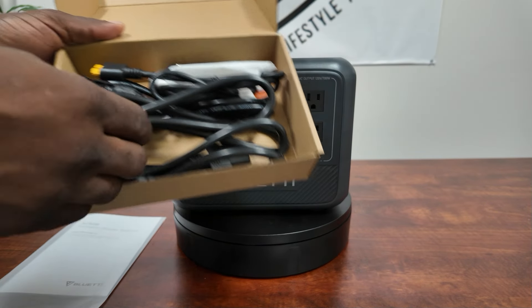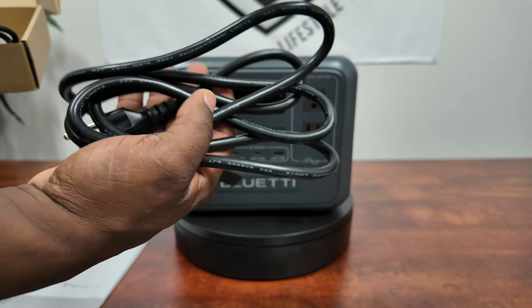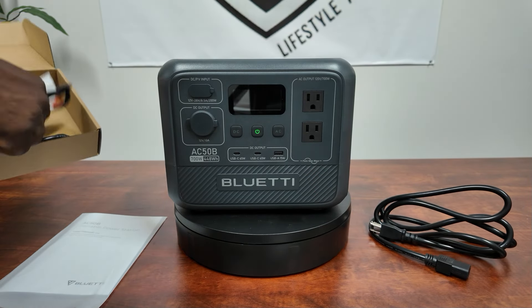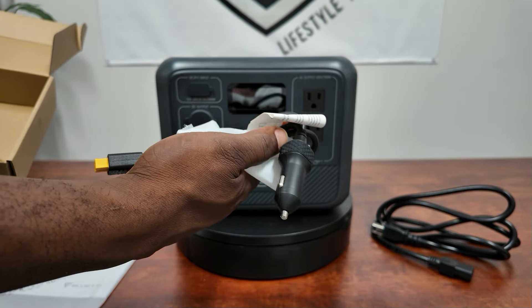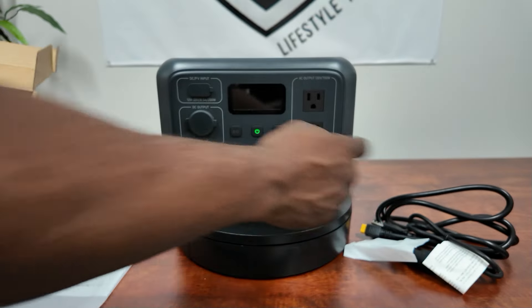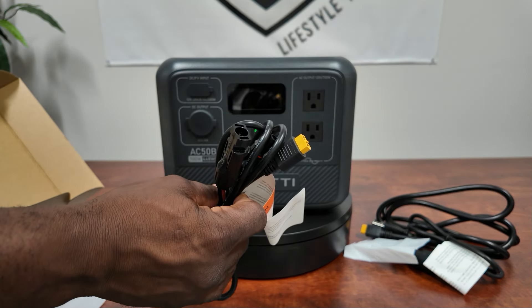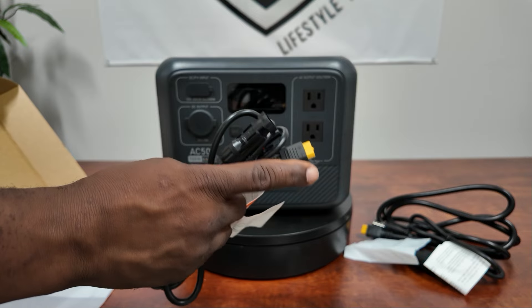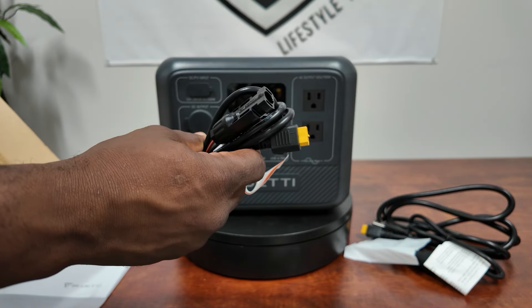In your box you have your AC charging cable. This is your 12-volt cable — so in your car's cigarette lighter, 12-volt output, you can charge right here, that's where you get your 108 watts. And over here we have our solar charging cable, which goes from MC4s to your XT60 for solar panels — up to 200 watts.